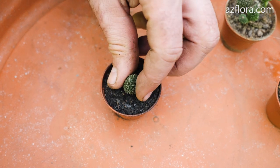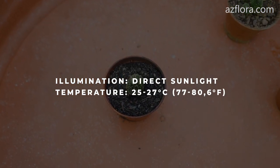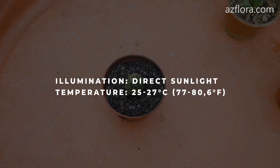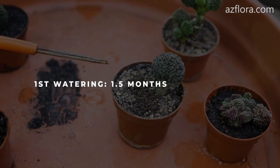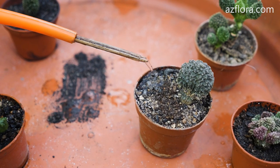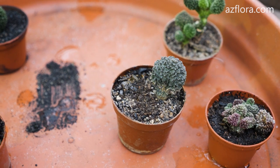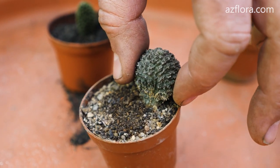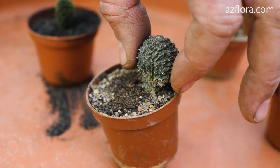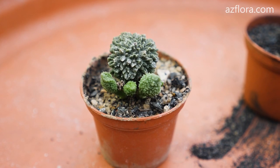Rooting conditions: illumination is direct sunlight, and temperature is from 25 to 27 degrees Celsius. The first potting is one and a half months after cutting. The period of root formation is from 1 to 1.5 months. Full roots develop in 2 months. If growing conditions are optimal, young leaves develop after a few months.